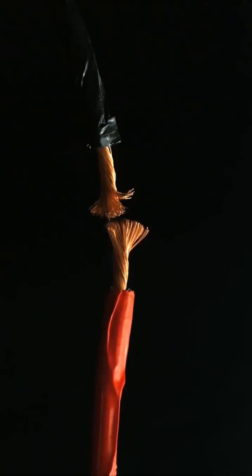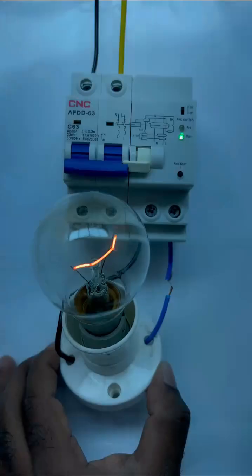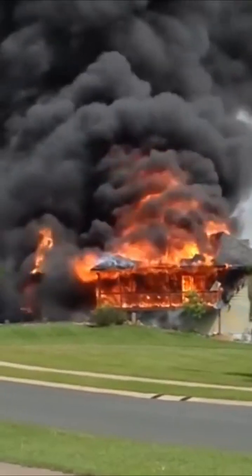So in any house, in any form, if there is a fire, or you are afraid that your house might catch fire, then you must connect this device.